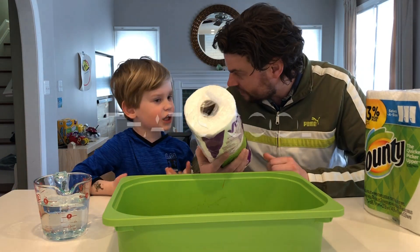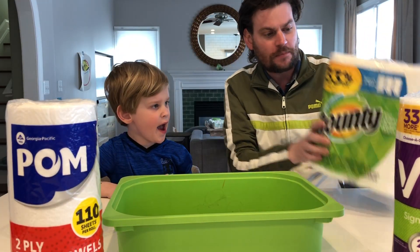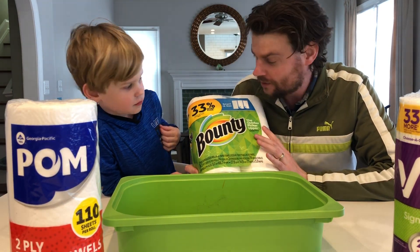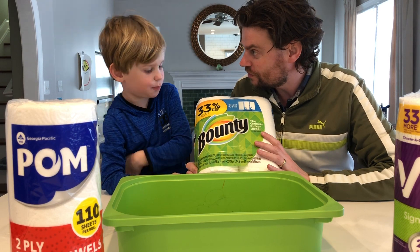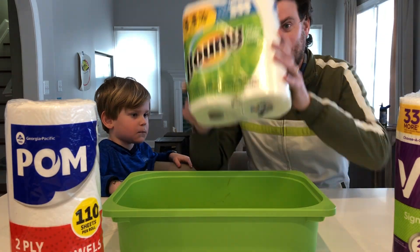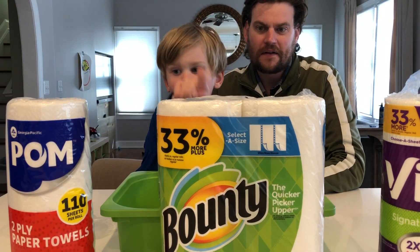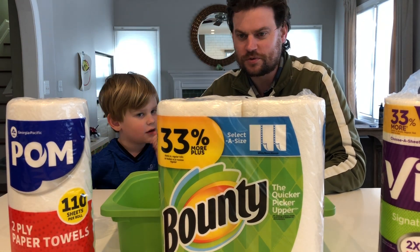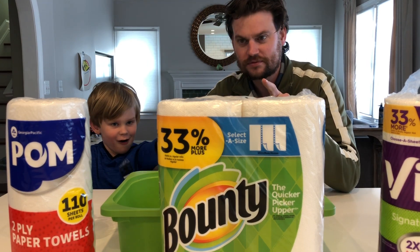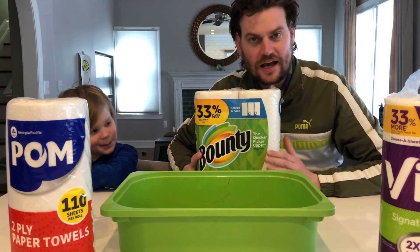So we'll see how that works out. We've got the Viva, the Palm, and then we've got the big boy here — the Bounty, who touts themselves as the quicker picker-upper. Yeah, if they spill it then they can clean it up with this. So which one do you think is going to win? You get to pick one. Okay, he's going with the classic, the Bounty. Let's do this.